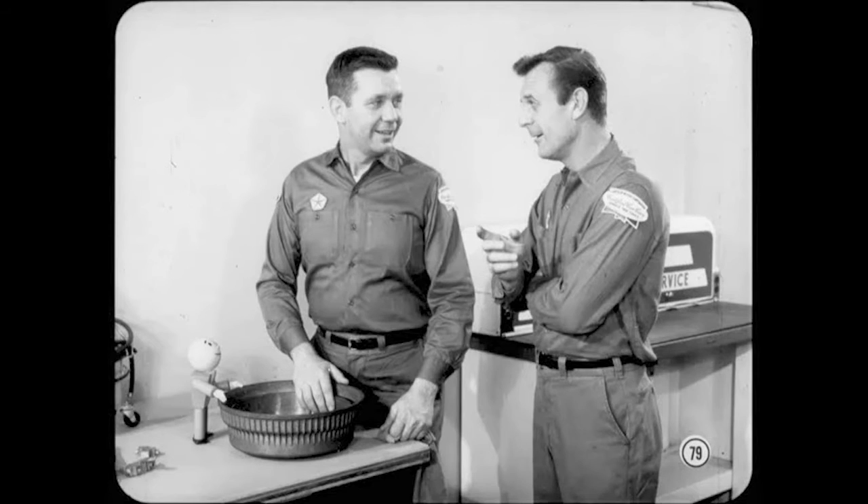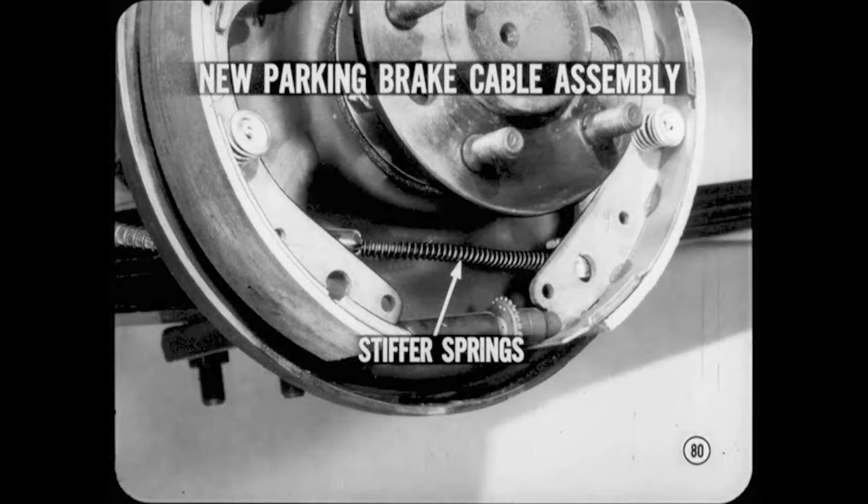Now, is this one of the rear brake drums used with the single-piston discs? Yes, Joe — it's one of the new finned and flared 11-inch drums. This year we also have a new parking brake cable assembly with stiffer return springs and improved cable lubrication. This new cable ensures parking brake release and reduces the possibility of rear brake drag. It can be used on previous models, providing you always replace both rear cables.